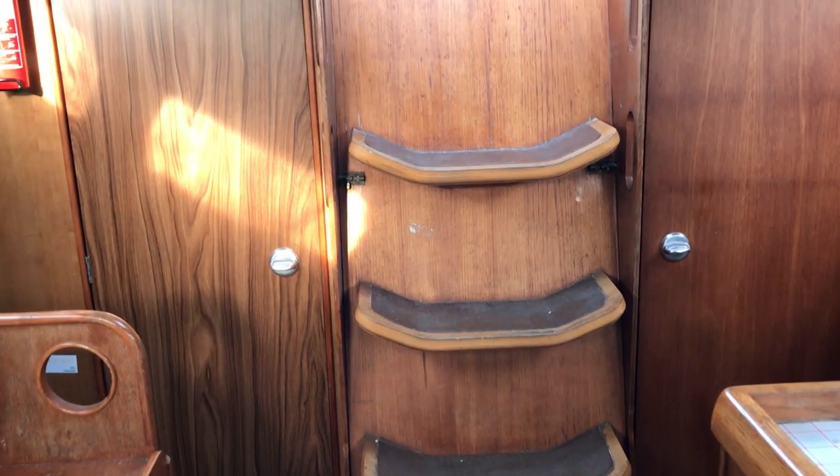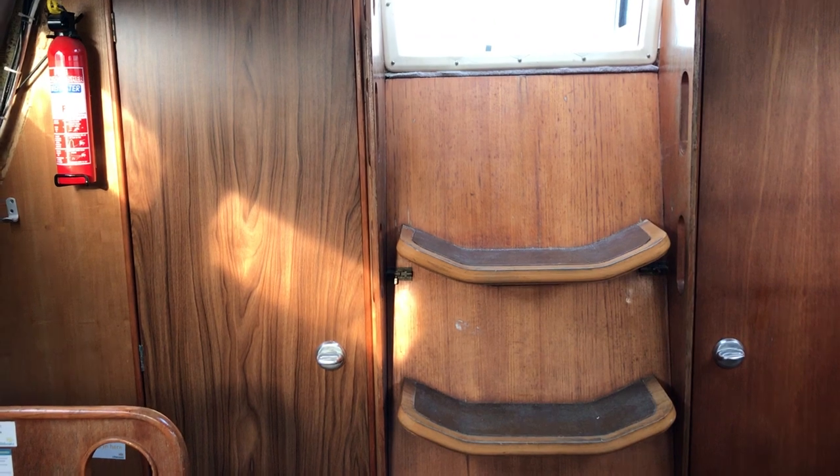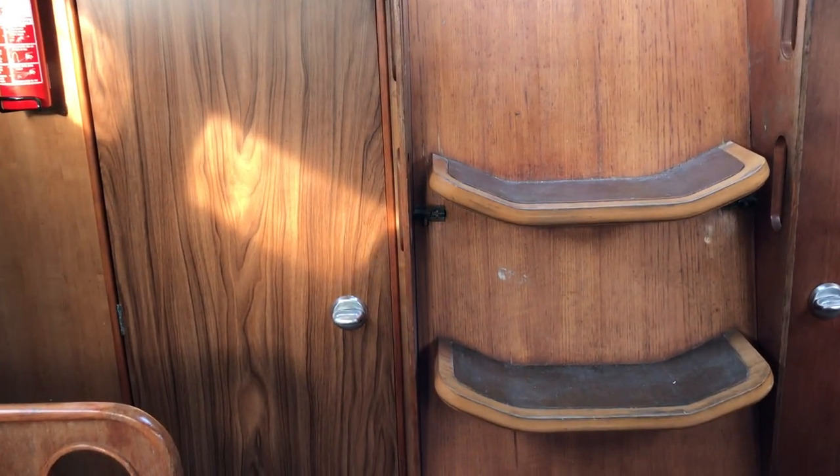Hello boat fans, this is Tim from Boatshed Brighton for a look around this Westerly Merlin interior, to see her general condition, her layout, and if she might be the boat for you.